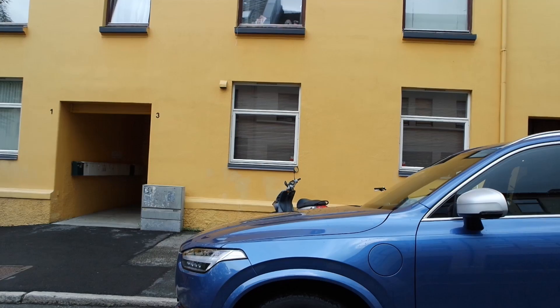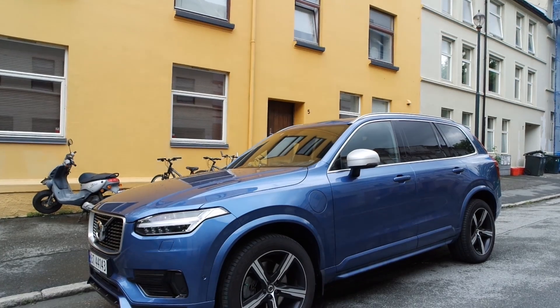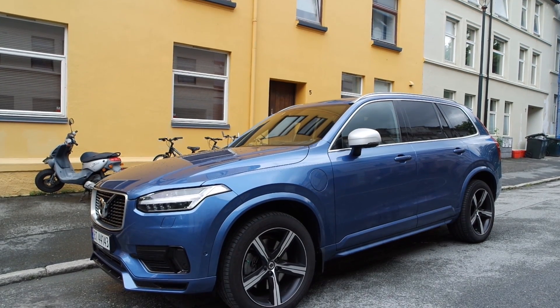Hey guys, so behind me we have the 2017 Volvo XC90 T8 R-Design. The T8 is the hybrid version of the XC90, but it's also the version with the most horsepower, and that makes it a very interesting car. In this video, I'm going to show you guys and talk about why this is such a special vehicle.